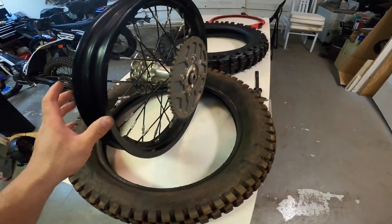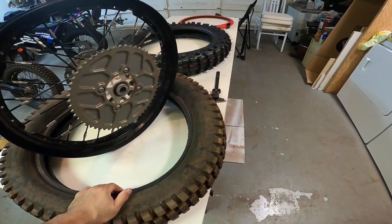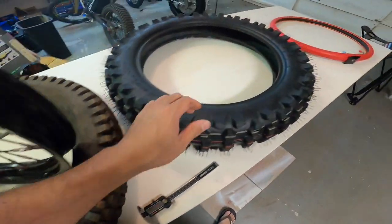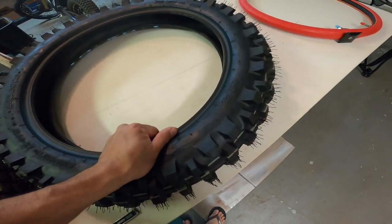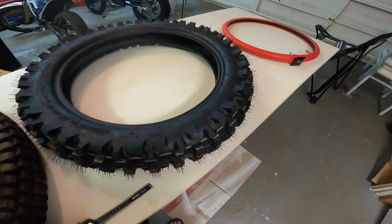What's up everybody, this is John coming at you again. We're going to do a short video today on the difference between a trials tire bead and an IRC IX09W enduro tire bead. Let's get into it.